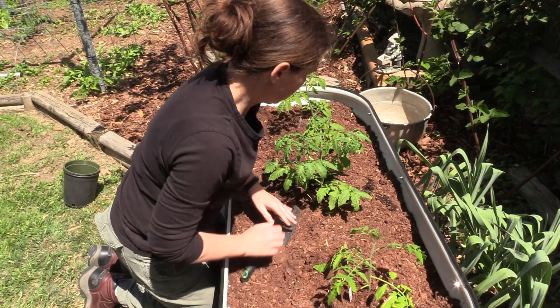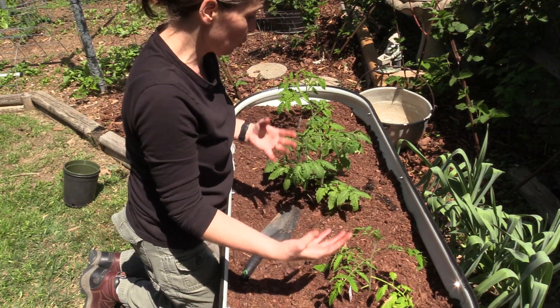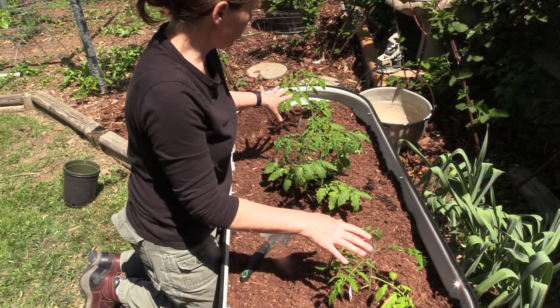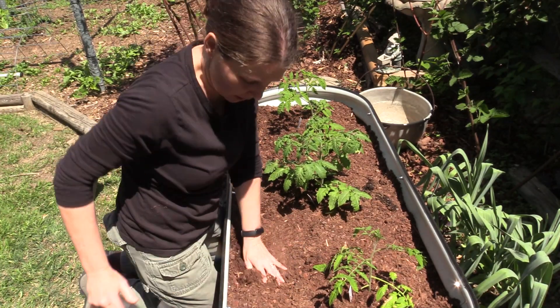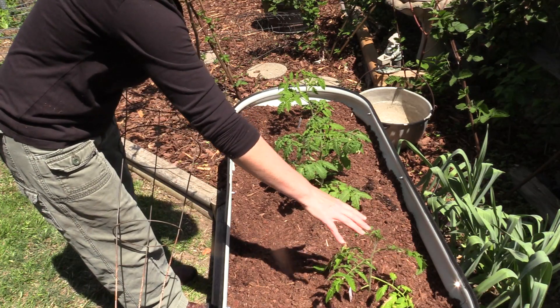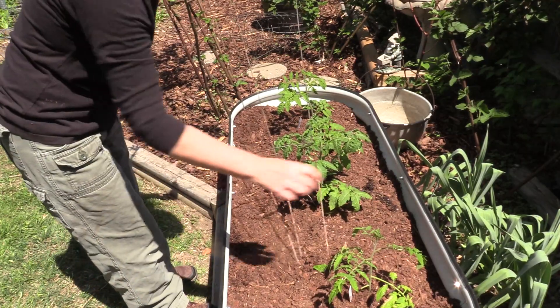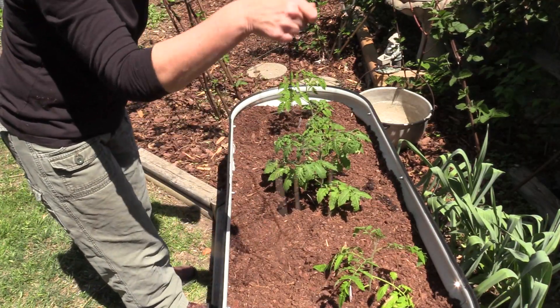These are indeterminate tomatoes, which means they will keep growing. So I'm going to grab some tomato cages and place them on these, and then I'll take you through the process of how to get them to stop growing in height when they get a little bit bigger. Basically, we're going to pinch the top once it gets to a height that we like.